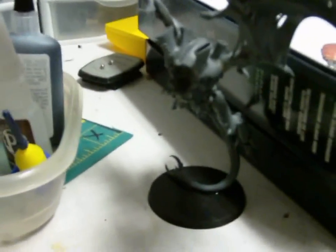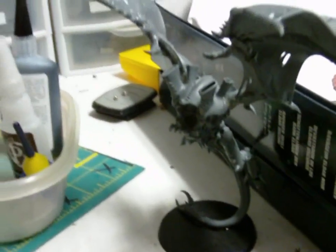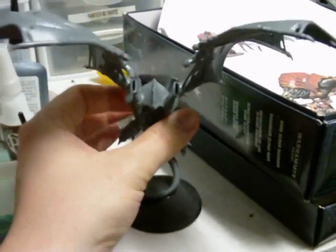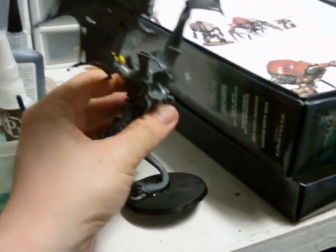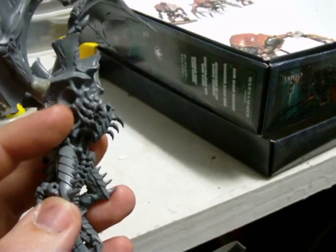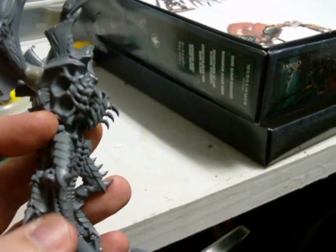I picked up a few of the Tyranid Hive Tyrant kits too. I know that sounds like a lot, but the reality is I had sold all my Hive Tyrants months ago converting Swarm Lords, so now I had space in my army for some new ones. The Hive Tyrant flyrant kit comes with these wings that are meant to go into the top sockets.